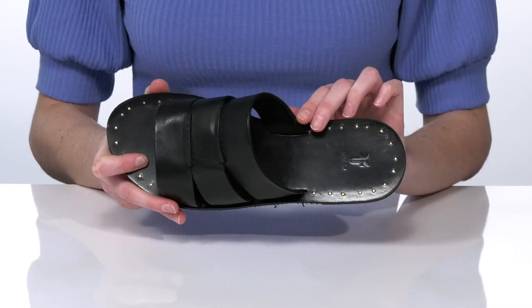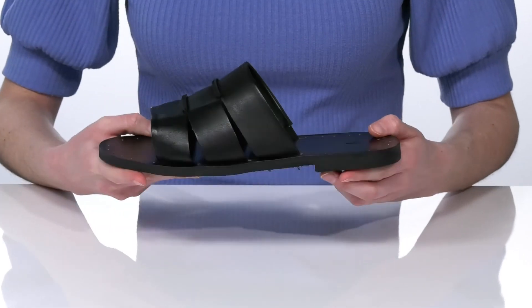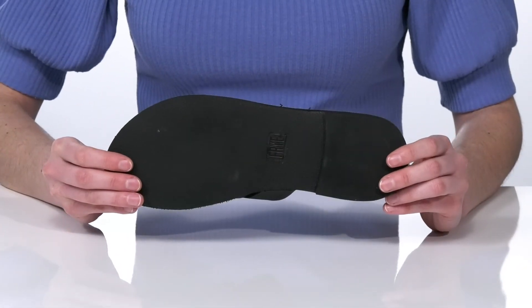Inside, the footbed is lightly cushioned and has this cool studded design for a little bit of edge. This is all on top of a textured outsole.